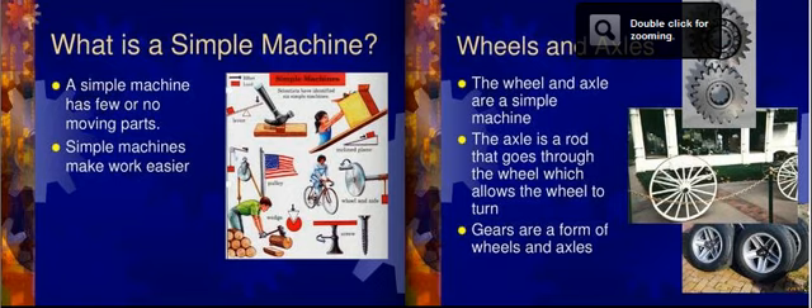There are six basic types of simple machines. You have levers, wedges, screws, wheel and axles, pulleys, and inclined planes.